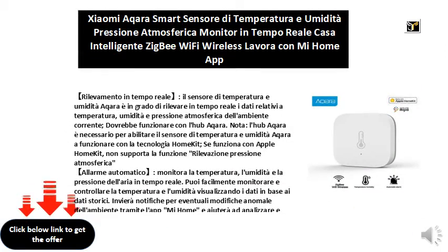Real-time detection: the Aqara temperature and humidity sensor is able to detect in real-time the data relating to temperature, humidity, and atmospheric pressure of the current environment. It should work with the Aqara Hub. Note: the Aqara Hub is required to enable the sensor to work with HomeKit technology. If it works with Apple HomeKit, it does not support the atmospheric pressure detection feature.